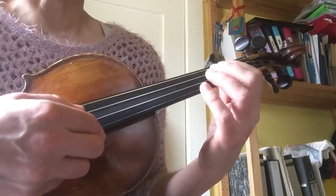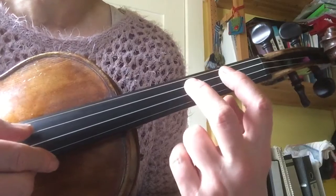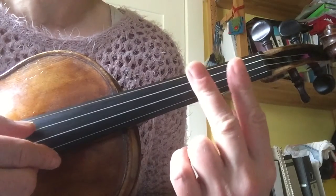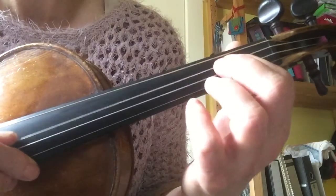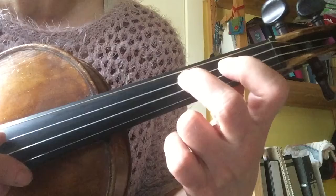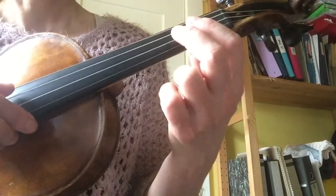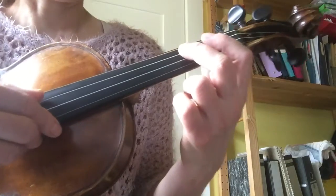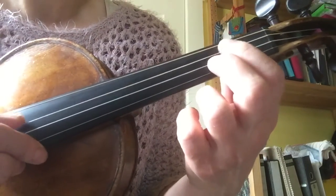Mary Had a Little Lamb on the D string, using only first and second finger and open string. The notes are D, E, F sharp — or backwards, F sharp, E, D. So we start F, E, D.